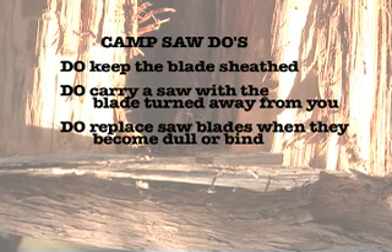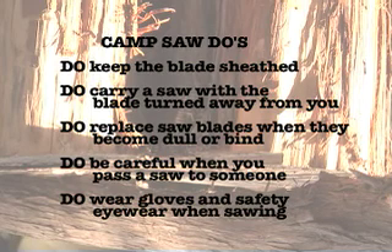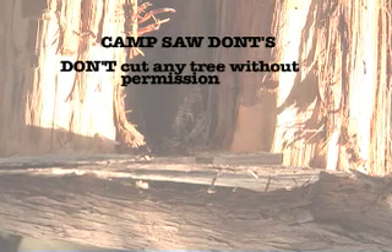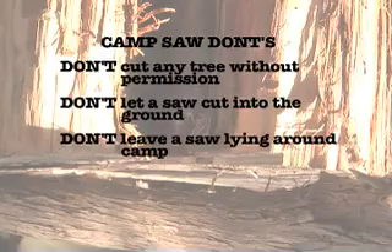Replace saw blades when they become dull and start binding, and have a spare blade with you. Be careful when you pass a saw to someone else, and wear gloves and protective eyewear when you're sawing. Now for the don'ts: don't cut any trees — alive or dead — without permission. Don't let a saw blade cut into the ground, as it dulls the blade. And don't leave a saw lying around camp.